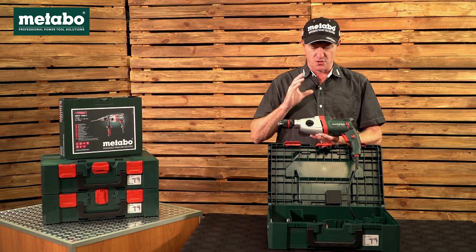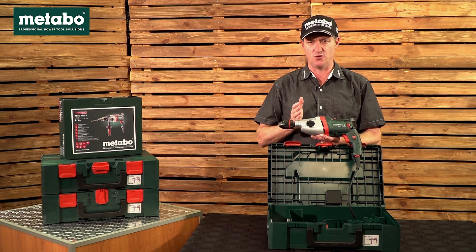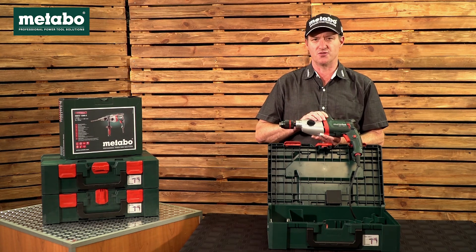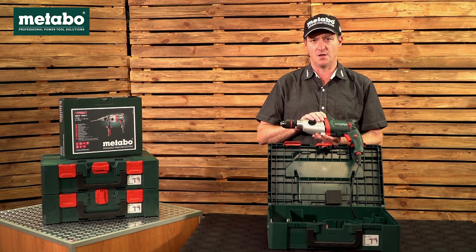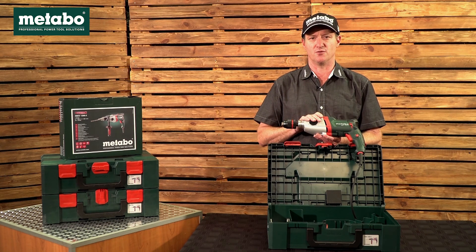Looking at the specs, the rated specs on this machine: masonry is 22 mm, concrete is 20 mm, steel is up to 16 mm, and soft woods up to 40 mm. This machine produces quite a high 40 Nm torque. Should you wish to see any of the other impact drills in the Metabo range, please go to the Metabo South Africa YouTube channel or consult your nearest dealer.